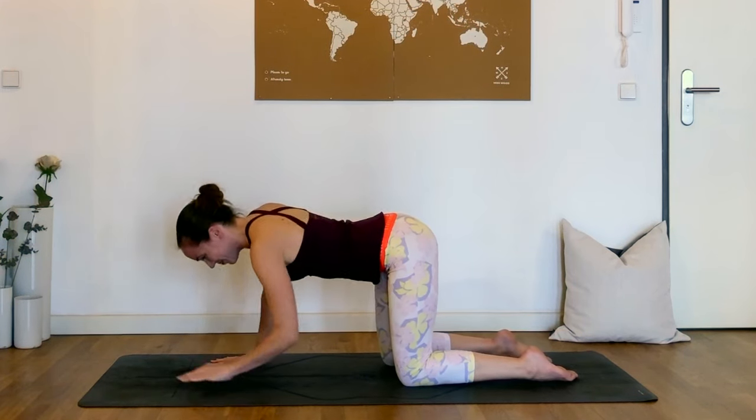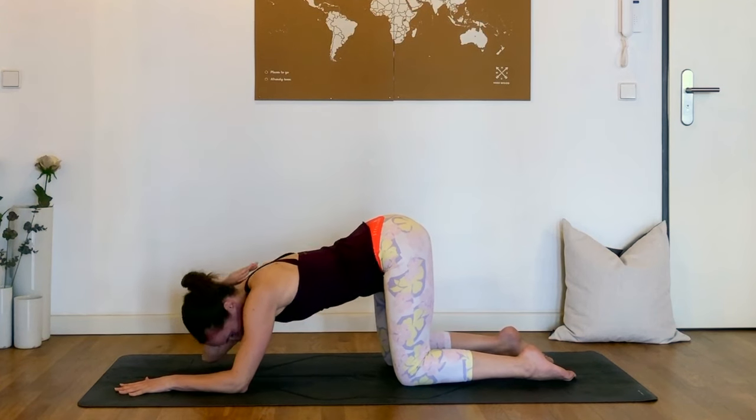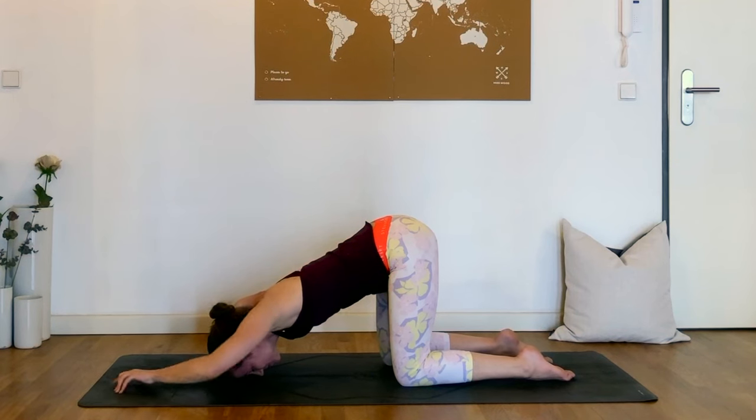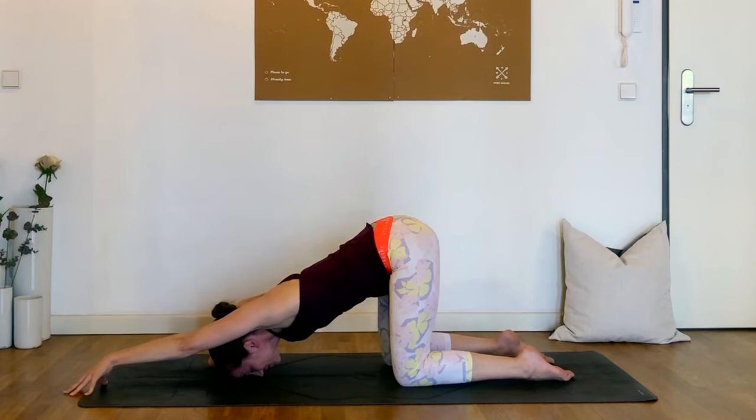So this time the right elbow bends, the right hand comes to that shoulder blade, and you can either prop the left hand up on fingertips, or another option is to extend that left arm forwards, and just notice if you maybe get a little bit of a different or a better stretch this way. Finding what works for you, just noticing where you feel the stretch.